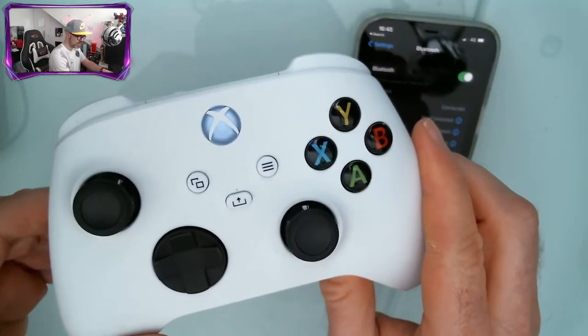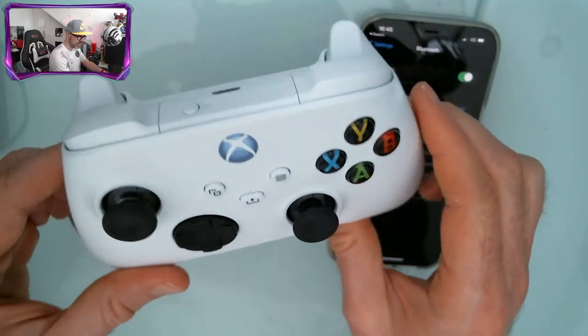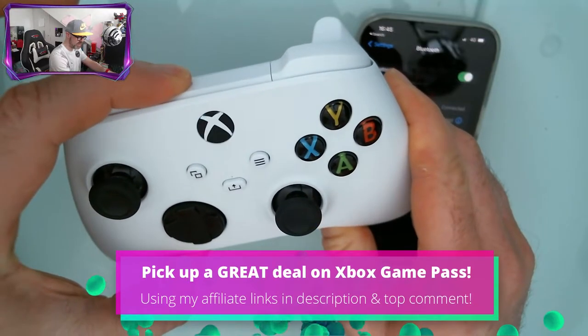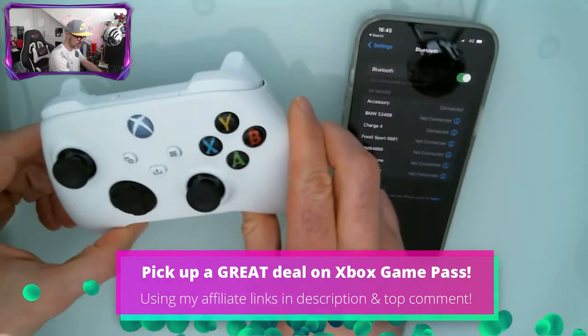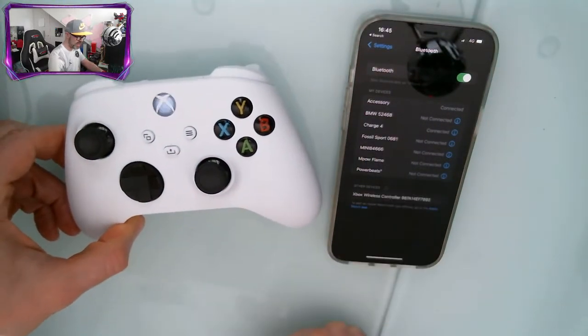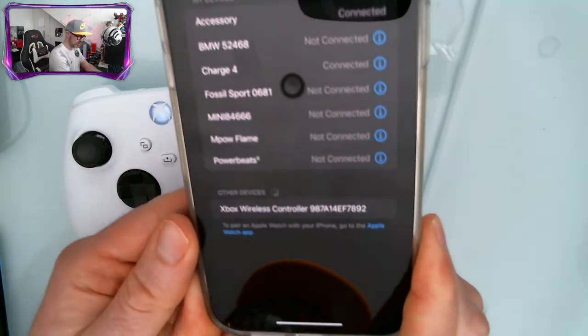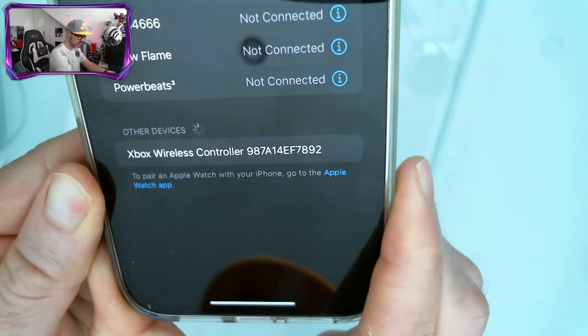Make sure your Xbox Series S or X controller is turned on, then press and hold this little button here until the X starts flashing on the front of the controller. Give it a second and you can see here Xbox Wireless Controller has showed up at the bottom.